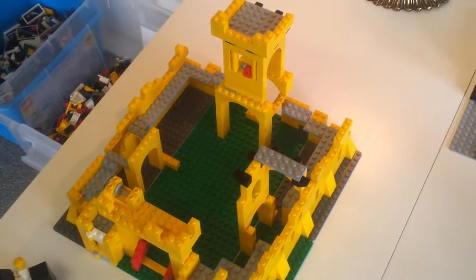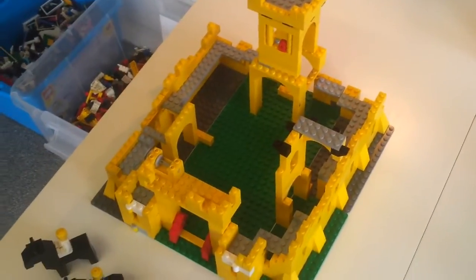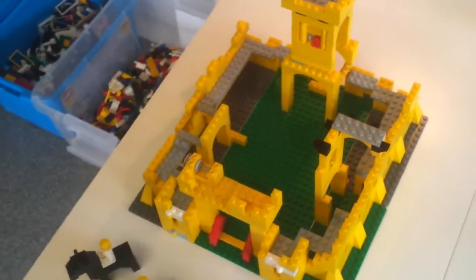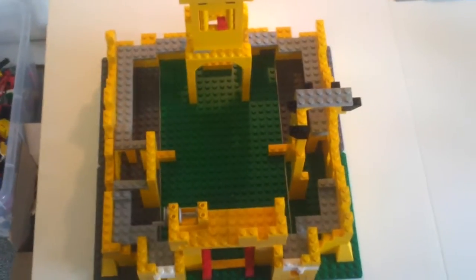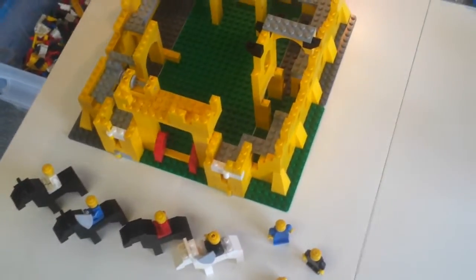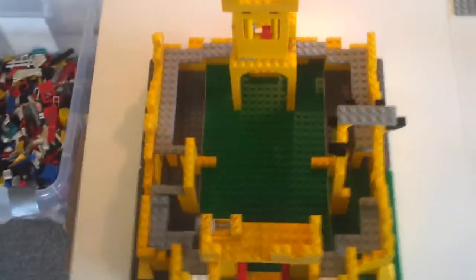Hey there friends, Kevin here, the original minifig. This is the set that I'm trying to piece back together — Lego set number 375. It's from 1978, it's the famous yellow castle. I've been trying to get some of the pieces on Bricklink.